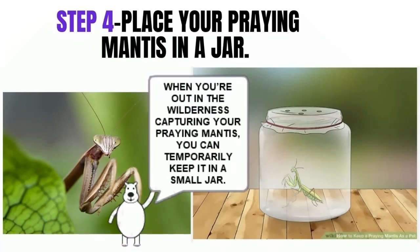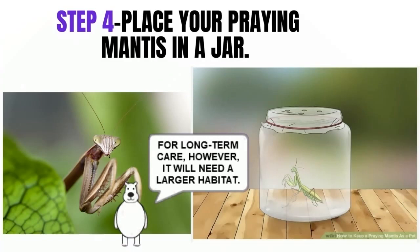When you're out in the wilderness capturing your praying mantis, you can temporarily keep it in a small jar. For long-term care, however, it will need a larger habitat.